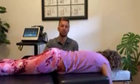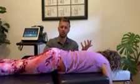Hi, it's Dr. Guttingham with Atron Chiropractic Meridian. Did you know chiropractic can help with foot pain and heel pain?